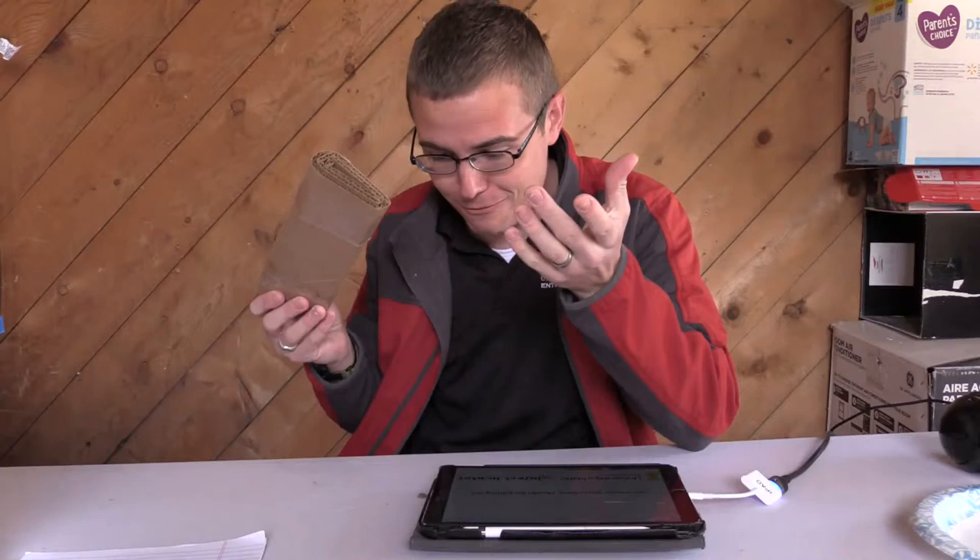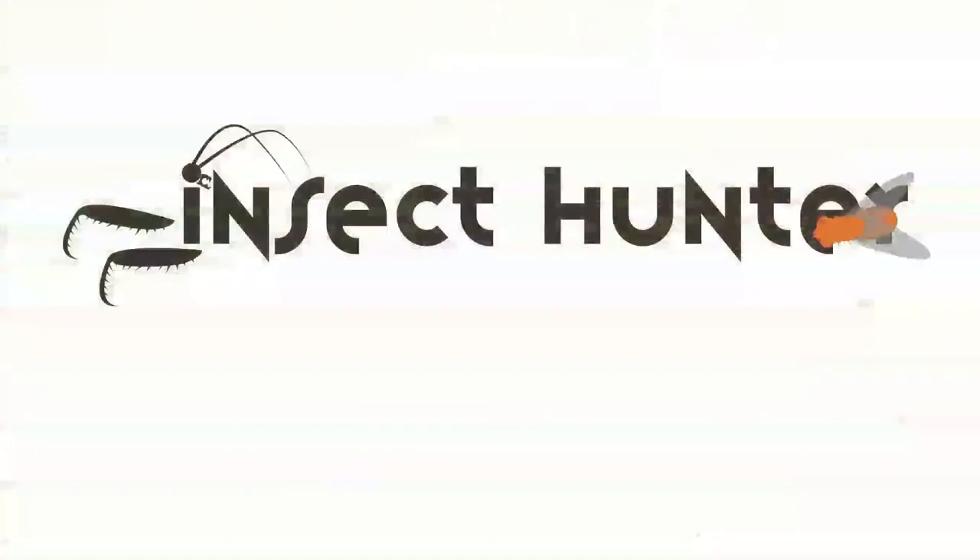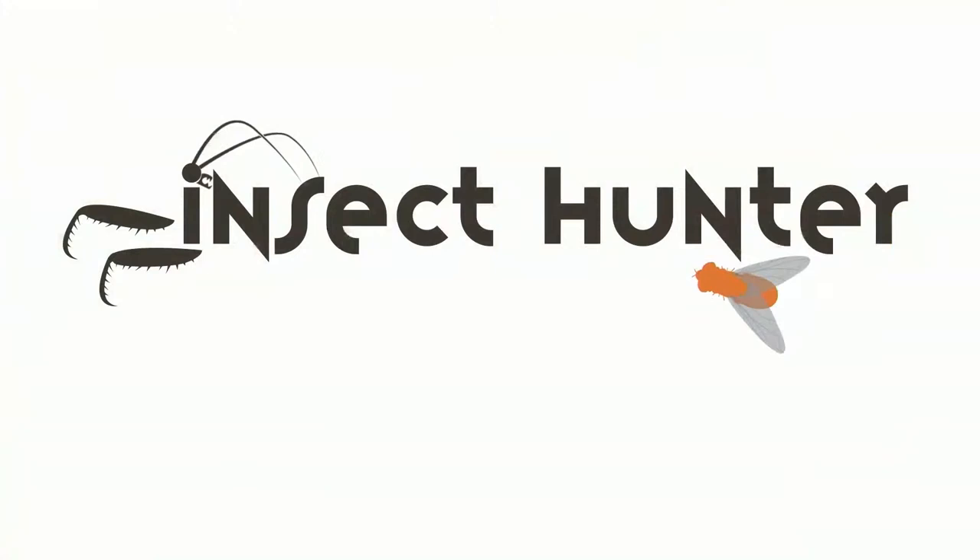Hello everybody, it's Jason Thomas, the Insect Hunter. In today's episode I'm going to be showing you a new trapping method — explaining how to make it, what it is, how it works — and I'm also going to share some announcements about some upcoming live videos and some changes I'm making to the channel.